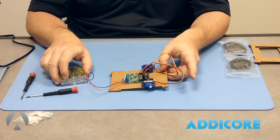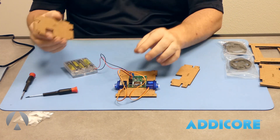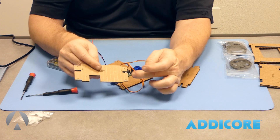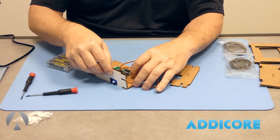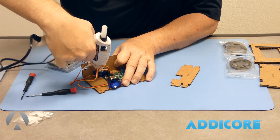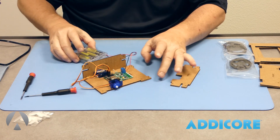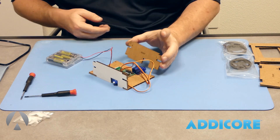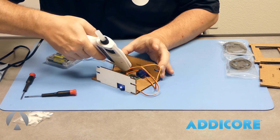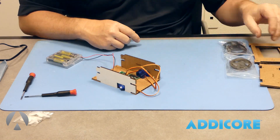Turn the power off. Now get the left and right sides of the cardboard bot and start attaching them. You'll notice on the pieces there are letters like B and D — there are matching letters on the base so you can see they line up. Put the side on and add a little glue to tack it: a drop on top of the servo and one up front. The other side has A and C — same thing, plug it in and tack with glue. We'll come back and put a lot more glue on to make it stronger.